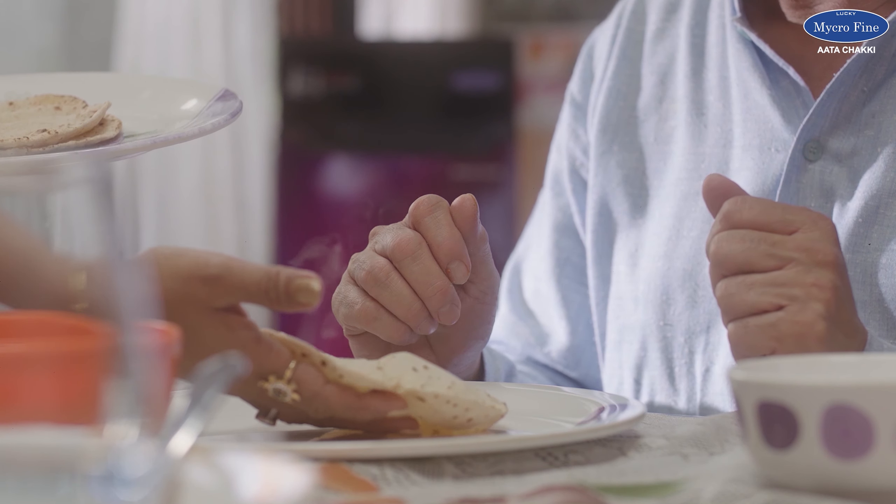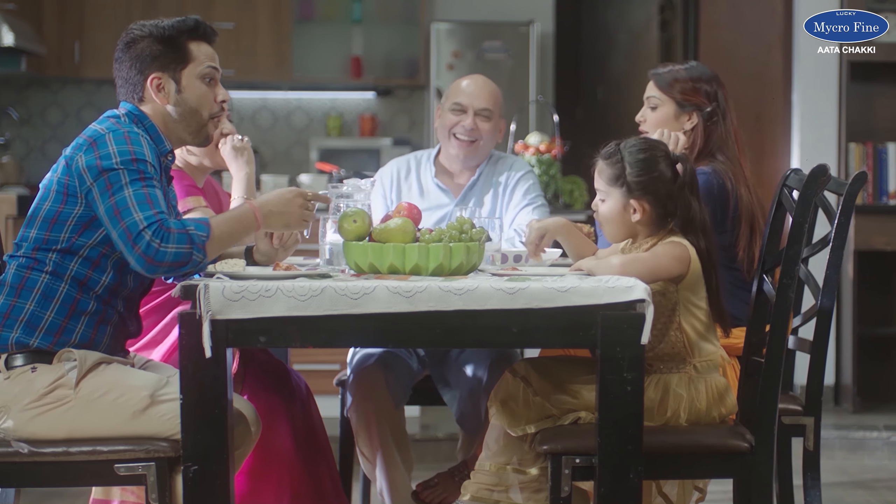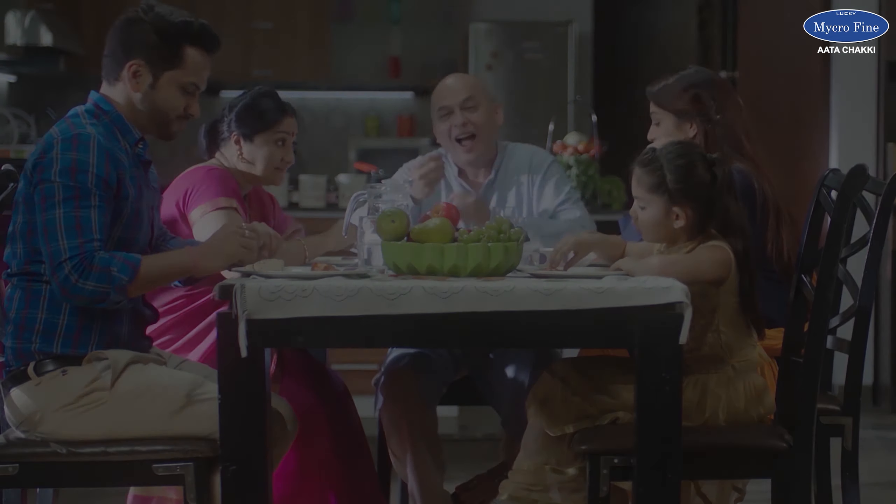All the best in using your Microfine flour mill. Microfine flour mill ensures that your family is always healthy and happy.